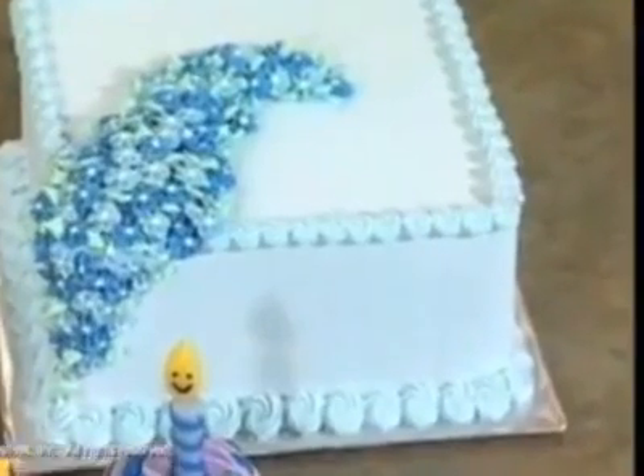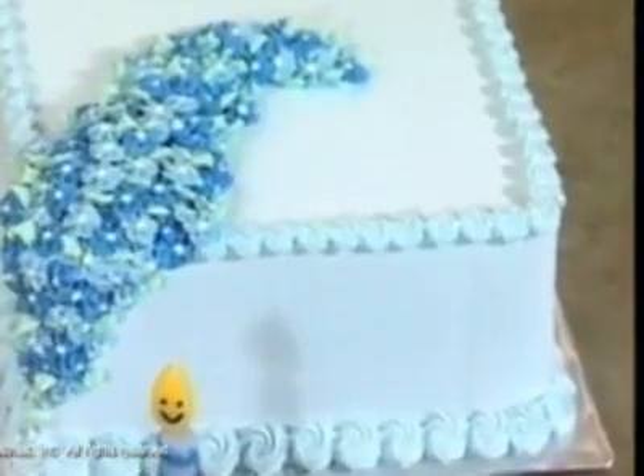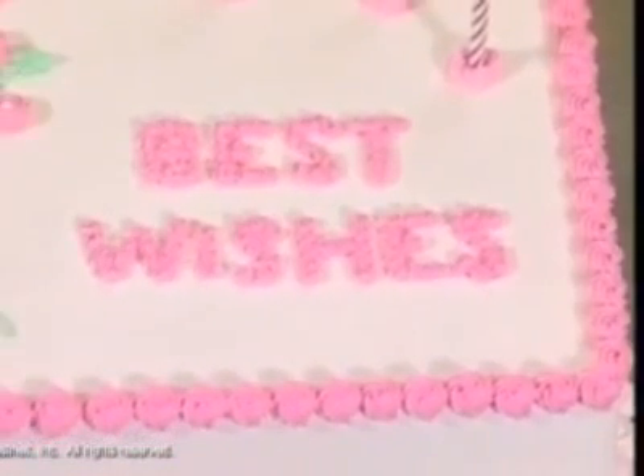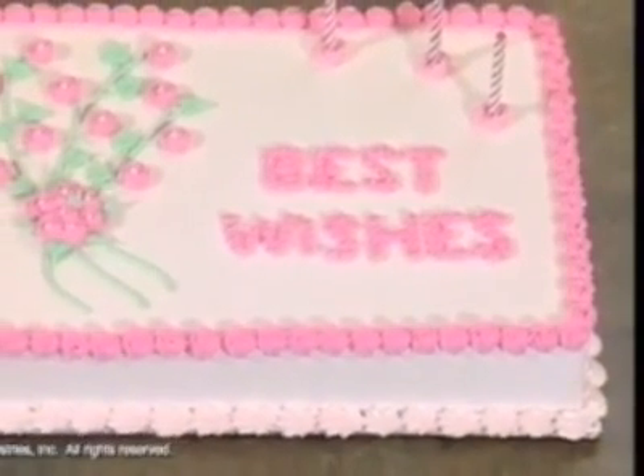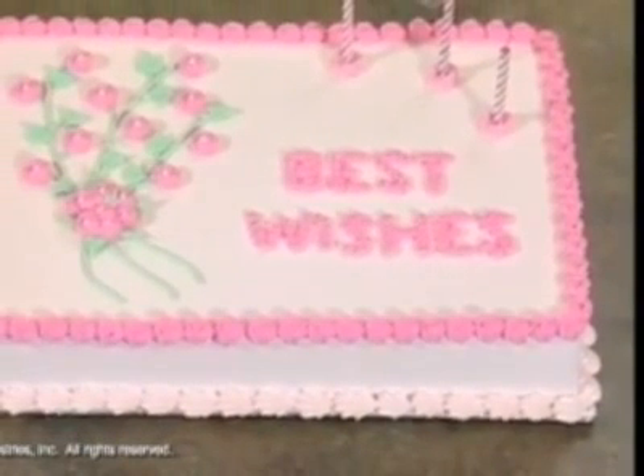The star tip is so versatile. Today we'll show you some of the main ways to use it for rosettes. On this cake we've used it for piping, we're using a small star tip — we've used it for flowers, a border, and as a candle holder.